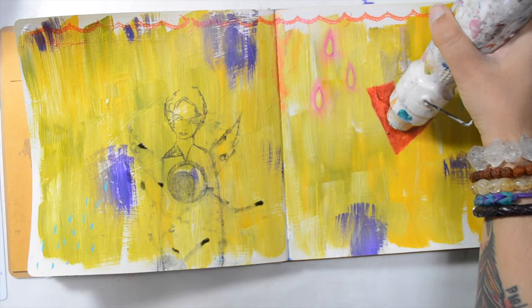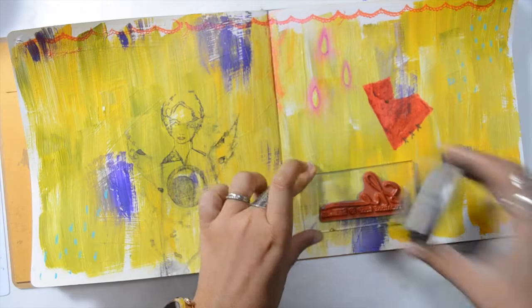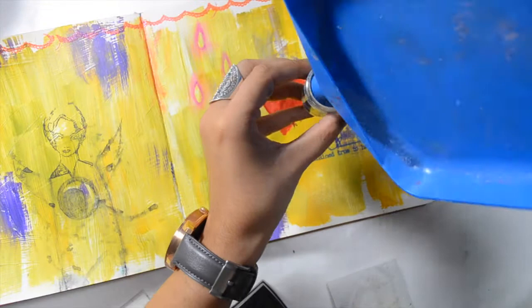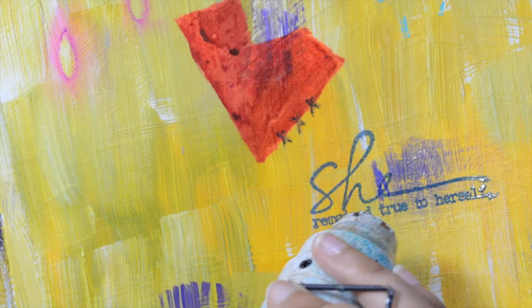Adding kind of stitches and activating it with water. This is a stamp by Donna Downey and it says 'she remains true to herself.' I really need that message because it's easy to get lost in 'oh, I should be painting that' or 'I should use this product' and lose yourself. To me, it was important to remember: just be you. And if people like it, well good; if not, that's just fine.